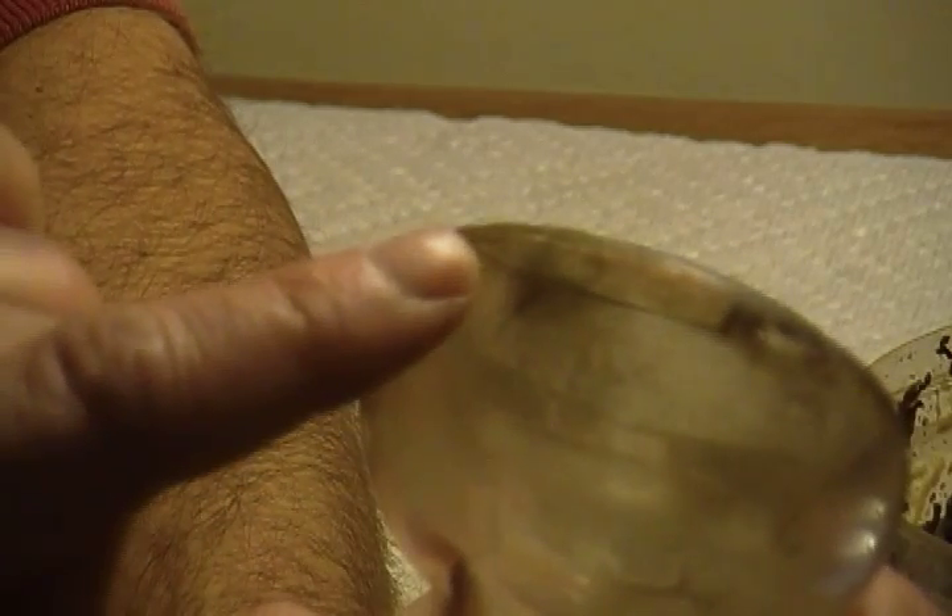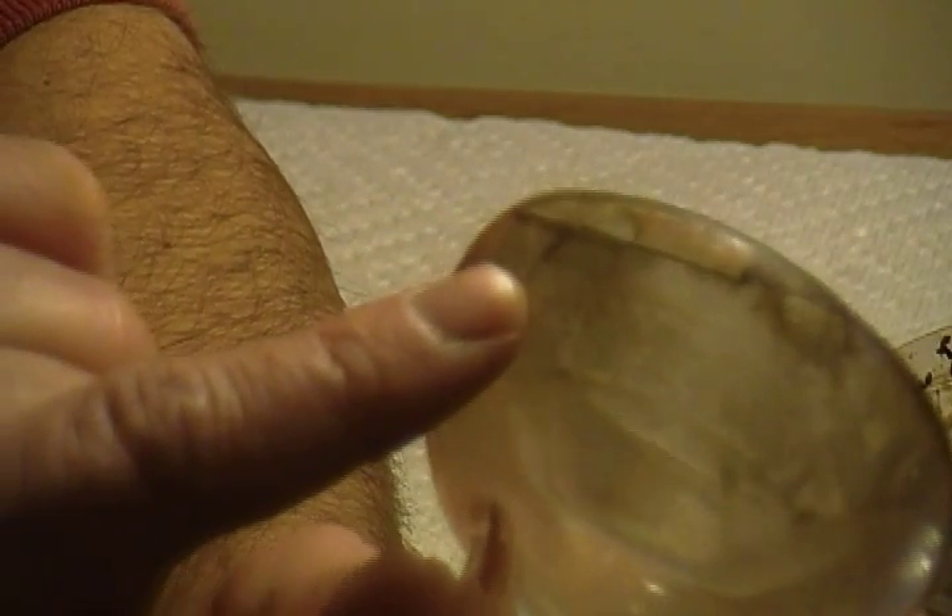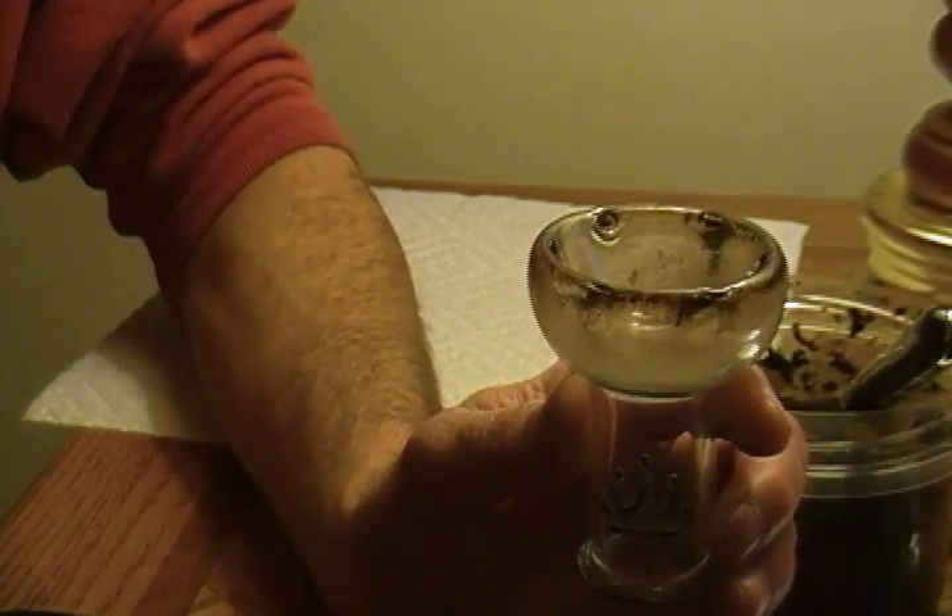Okay, here's the bowl. And as you can see, it's pretty filthy. This hasn't been deep cleaned in quite a while. The only thing I do with it is soak it in hot water after a session. I don't know how many sessions this has had on it since I've done a thorough cleaning. And there is — I hope you can see that — there's a crack. It actually goes here and there's a little extension of it right there. So yeah, it's been well used. Let's get on with the packing.